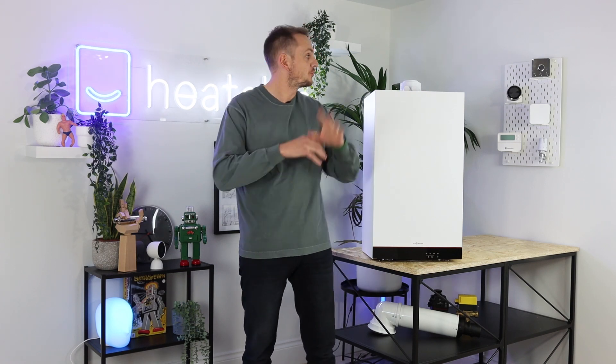Welcome back to another video from Heatable. It's been a while because lots has been changing at Heatable HQ. We've got a brand new studio, a brand new website, our first TV advert has gone live, and we've also got an improved product range. The first series of videos we're going to be doing is around Wiesmann's all-new combi, system and regular boilers, and today we're going to cover the brand new Wiesmann 050 combi boiler.